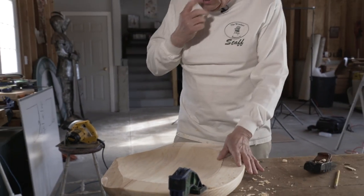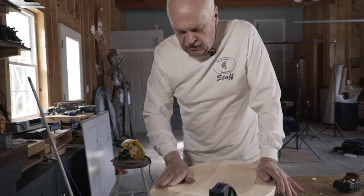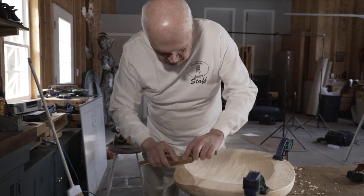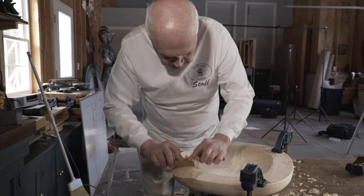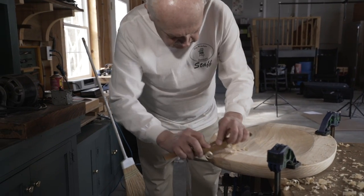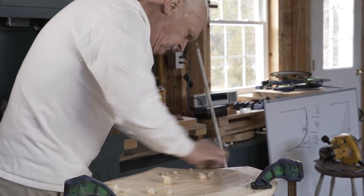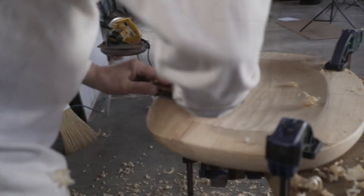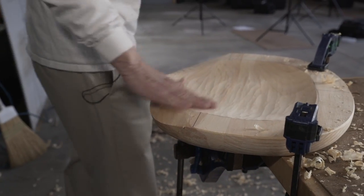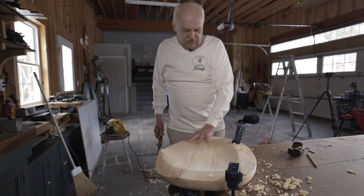The next step will be to create the same level of refinement on these front edges, and that's going to have to be done with a spokeshave. And there we go — a seat that is still rough, but it's got its basic shape.